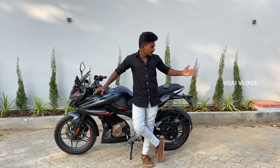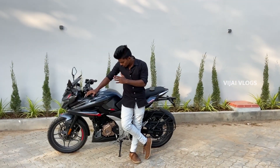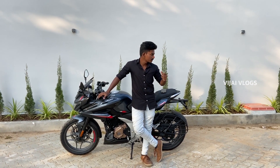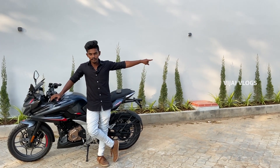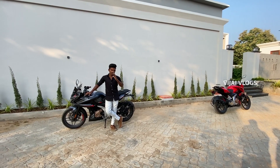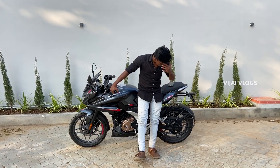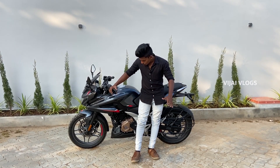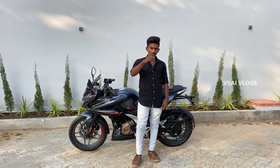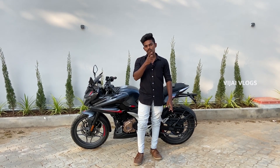So if you look at this video, I told you about the specifications. The bike looks attractive and aggressive. If you like this video or this bike, please comment below.